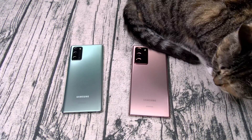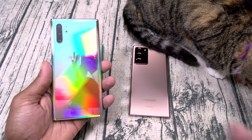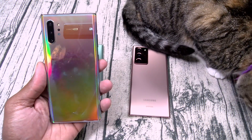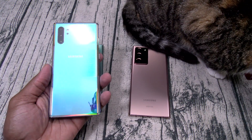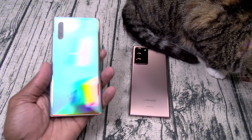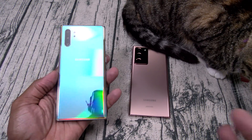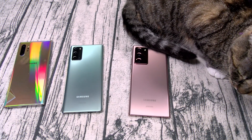First question: if you got a Galaxy Note 10 Plus, should you upgrade and get the Galaxy Note 20 Ultra? The practical answer is no. You shouldn't upgrade — it's pretty much the same phone with a few upgrades.